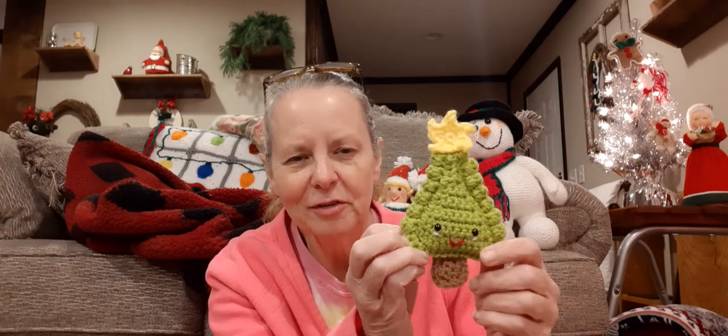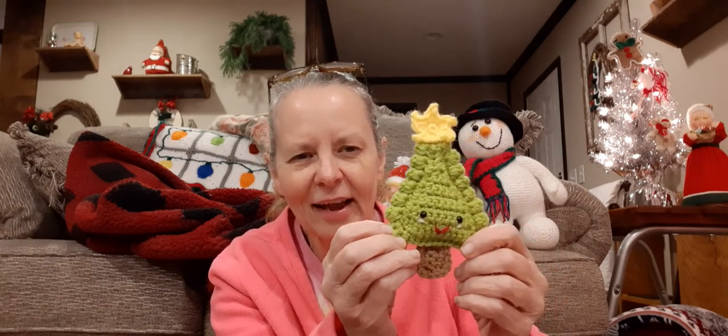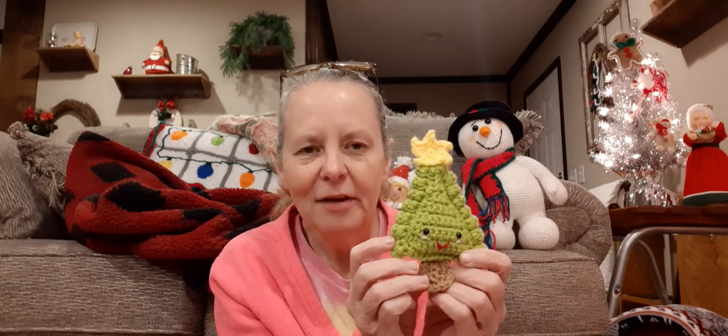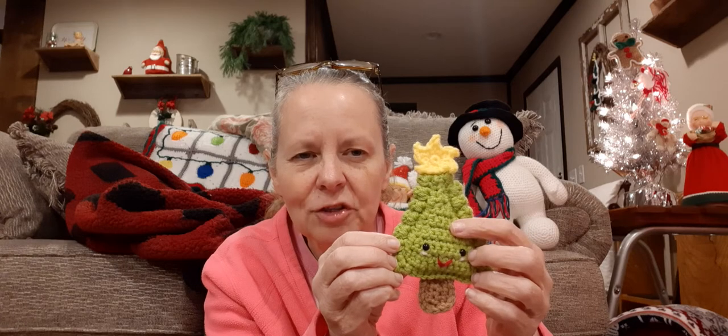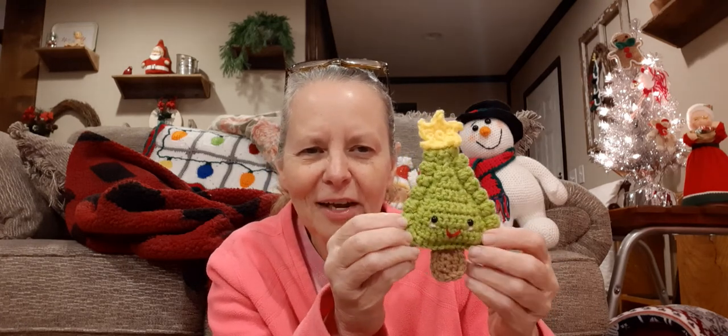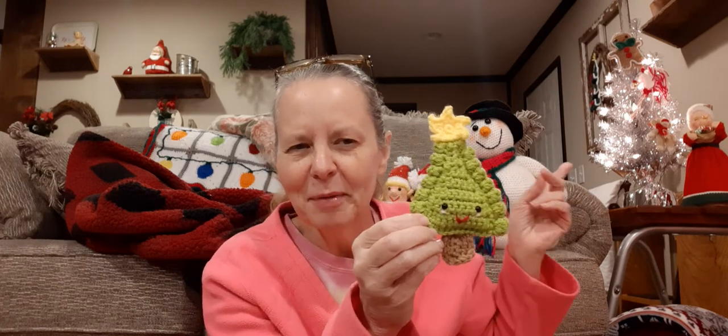It is a free pattern and I cannot pronounce the designer's name, so I'll put a link down below in the description box if you'd like to check it out. This was so easy, very quick, and simple to do. I think this yarn is Hobby Lobby — I love this yarn — and I went with lime green because I wanted to do something a little different color-wise, a brighter color on the tree. And then this is the toasted almond.